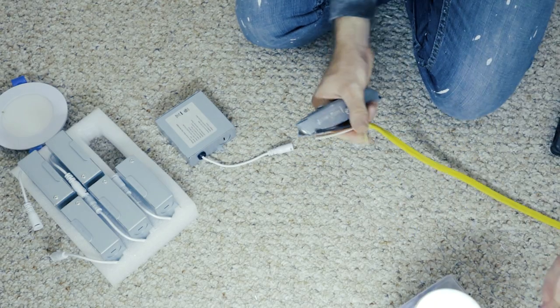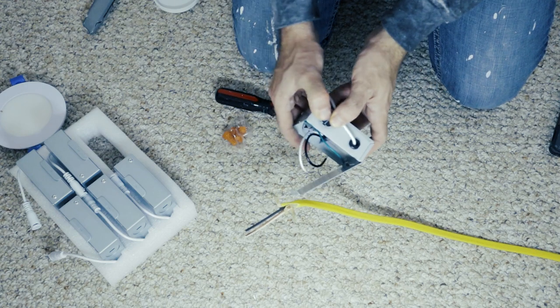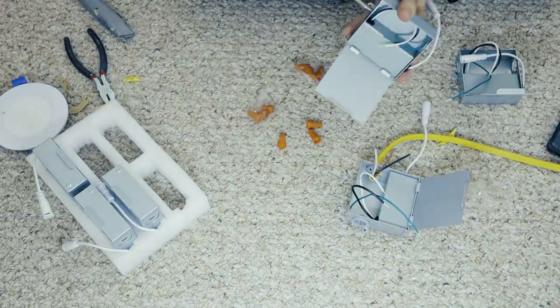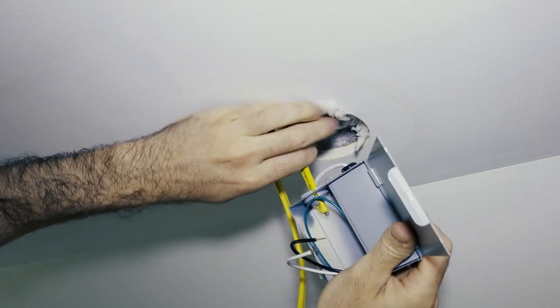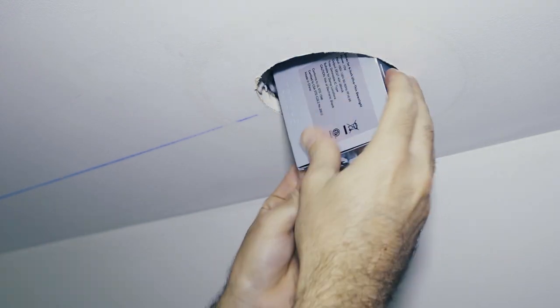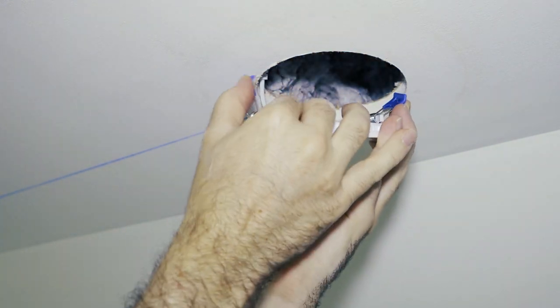Wiring up the lights is the same as wiring up any other light fixture. You stick the wires through the knockout connectors, then connect black to black, white to white, and green to ground. Close up the box and shove it up into the ceiling. Now remember, one wire will come into the box and one wire will come out of the box going towards the next light. You'll do this for every light box except for the very last one, which is where the wires dead end.